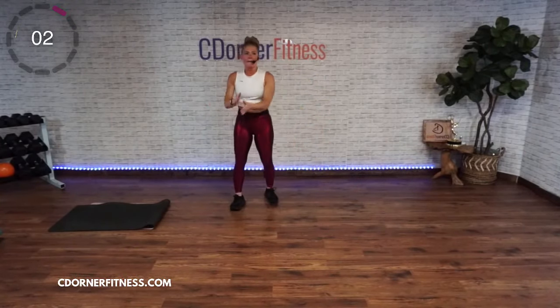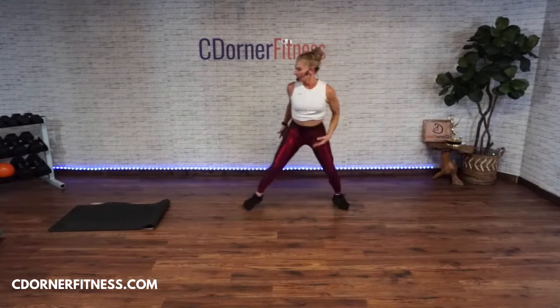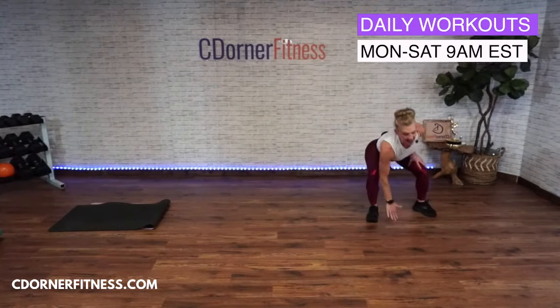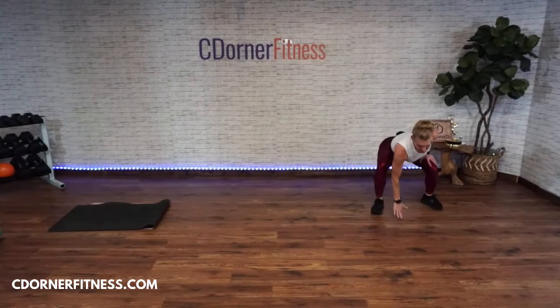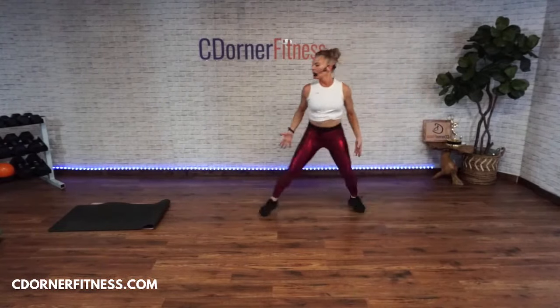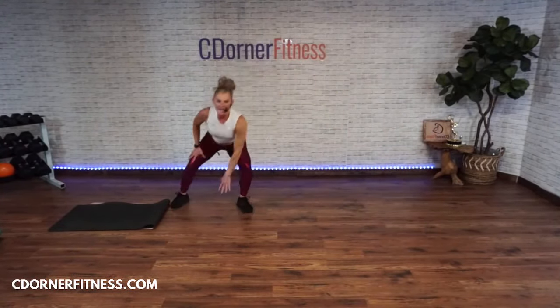Are you ready? Side shuffles — go! One, two, three, four, five, six, seven.